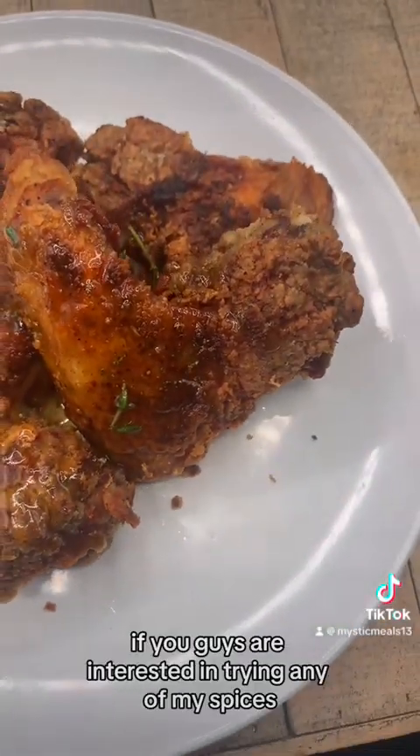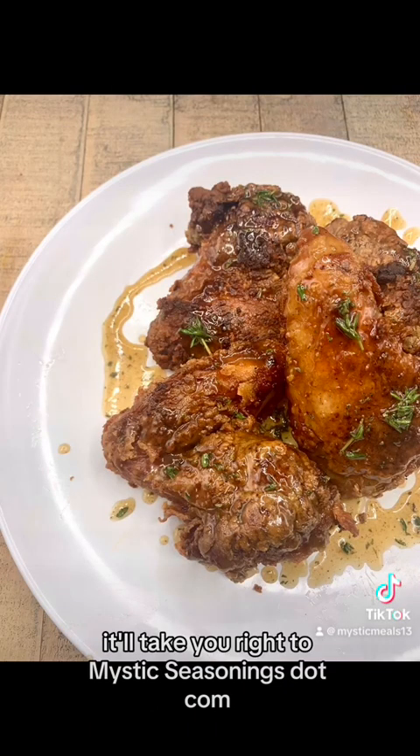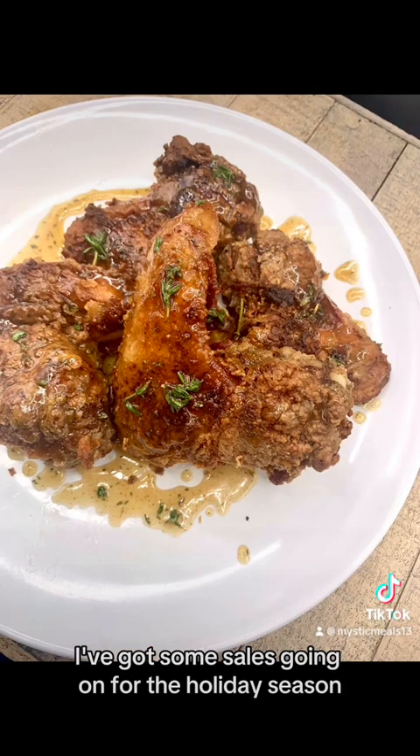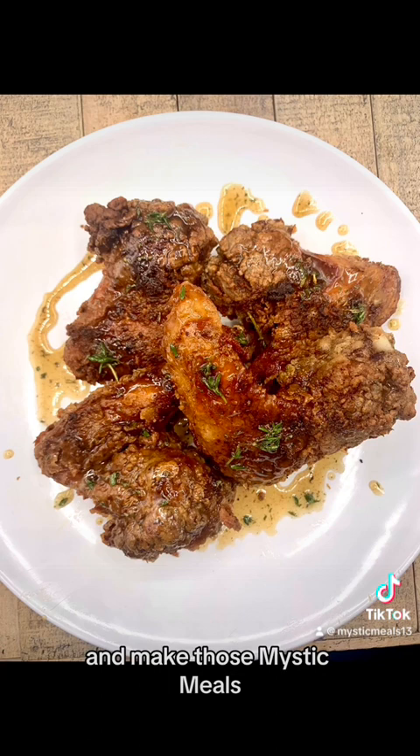So delicious. If you guys are interested in trying any of my spices, click on my link tree — it'll take you right to mysticseasonsings.com so you can take a look around and make a purchase. I've got some sales going on for the holiday season. Spice up your future, get going, get cooking and make those Mystic Meals, baby.